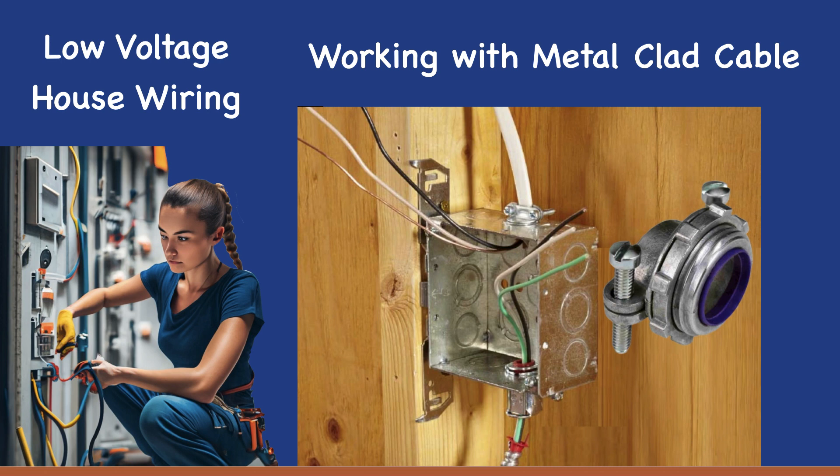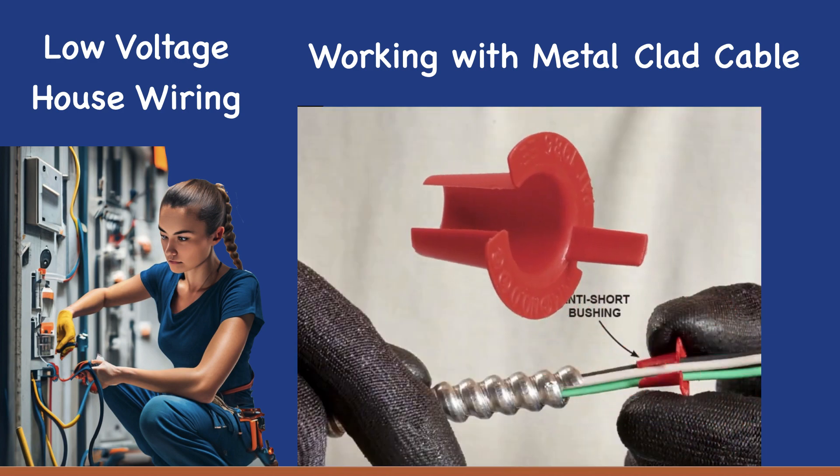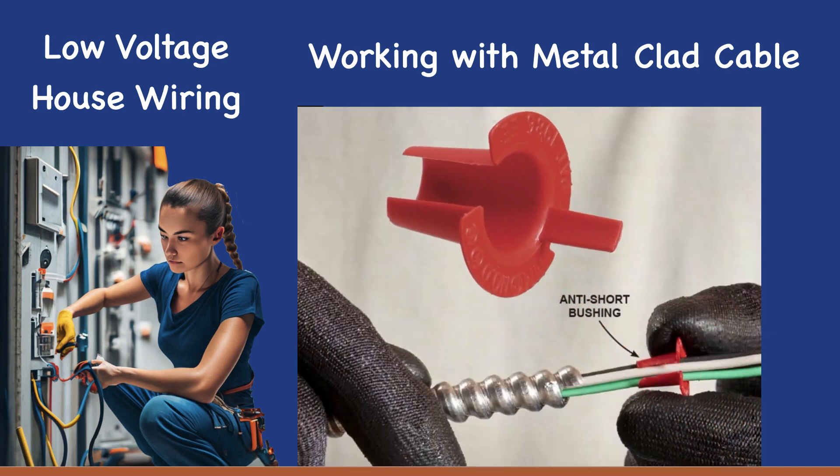There should be a minimum of six to eight inches of exposed wire inside the box. In order to protect the conductors from damage caused by the sharp ends of the cable, plastic anti-short bushings are used. Even if the connector you're using has its own bushing, make sure to add a bushing like the one shown here.